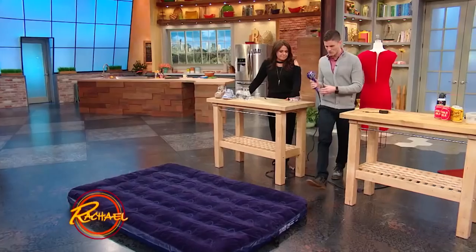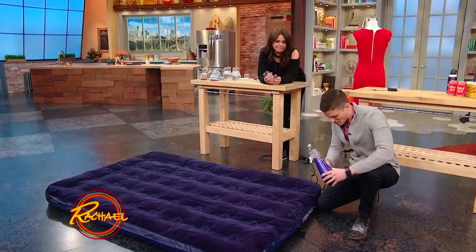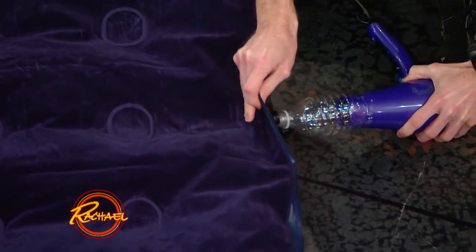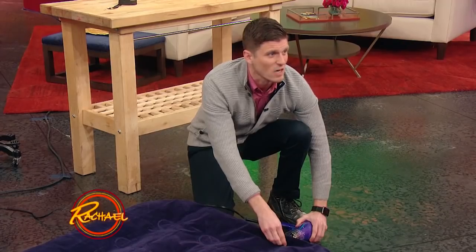You want to make sure you set your hair dryer to cold, because if you have it hot, you might actually melt the plastic — it'll melt the bottle. So we'll come over here to our mattress. Here is the nozzle, and this is just going to diffuse the air right in. You plug it up, and it takes a couple of hours. You get it, right?